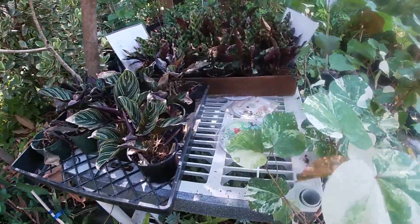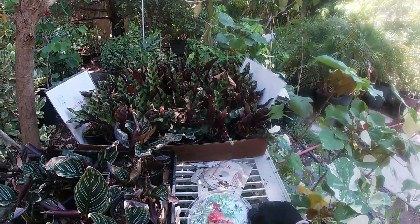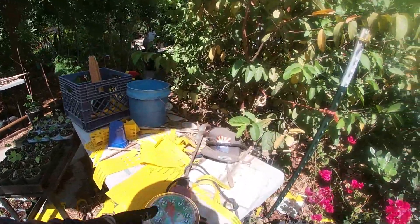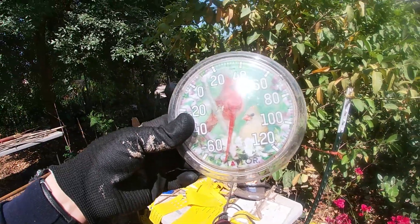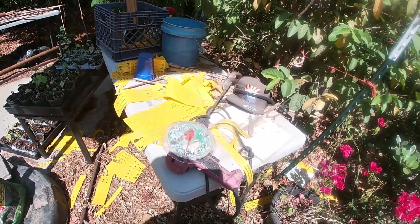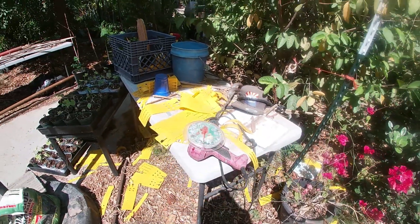Let me show you something real quick. This thermostat right here — it was in the shade and you can see it's about 114 to 115 degrees. Now let's go check this other one that I put in the sun just about 30 minutes ago. You can see the needle is all the way past 120 degrees — this thing is super hot in the red. In full sun right now, if you're standing in this specific spot, it's easily about 120 to 130 degrees. Obviously this thermostat only goes to 120 degrees, so after that it's not really that accurate, but we know for sure it's at least 120 degrees.